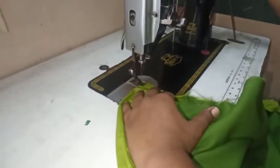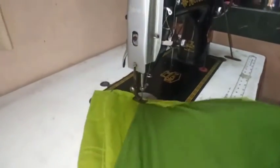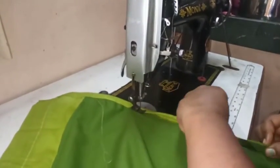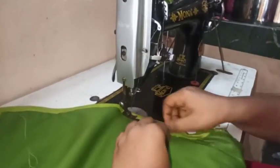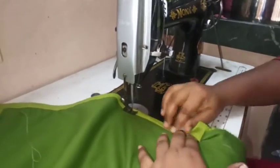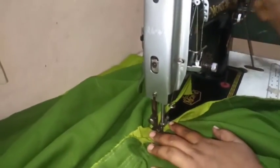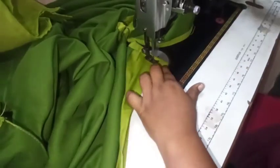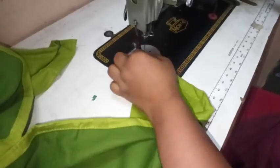We will do the cuttings with a neat pinching. We will fold the two folds and do the cuttings with a stitch. We will stitch and do the two folds, folding the edges. Build the edges and pull the edges so they are neat.